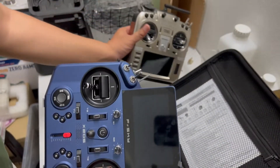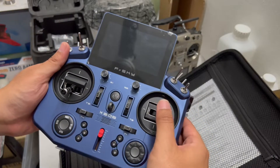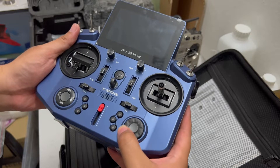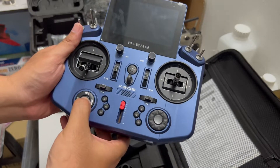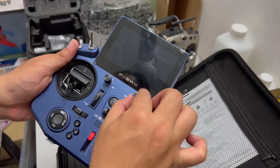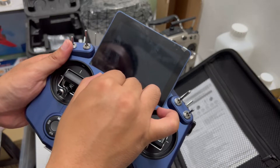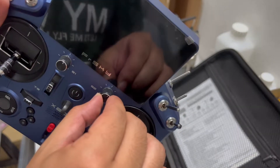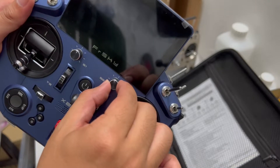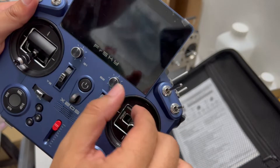We have the sticks here. There are spring buttons and a knob. When you turn the knob and reach the center position, you get a sort of pop-up feeling so you know that's the center. Really nice.